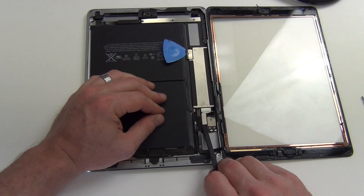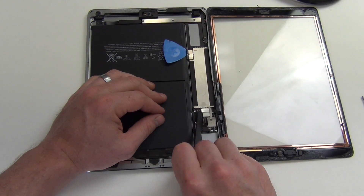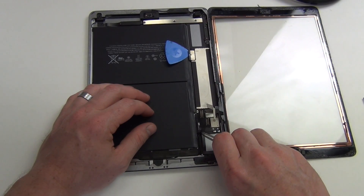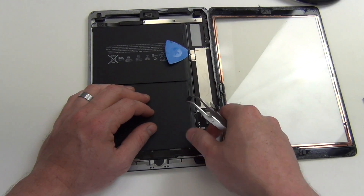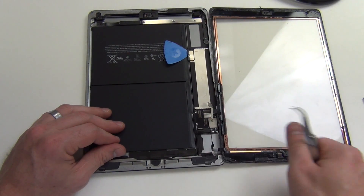Next, remove the digitizer cables and then unplug the home button cable. Then the digitizer can be removed.